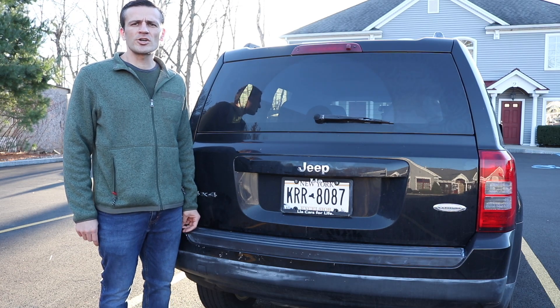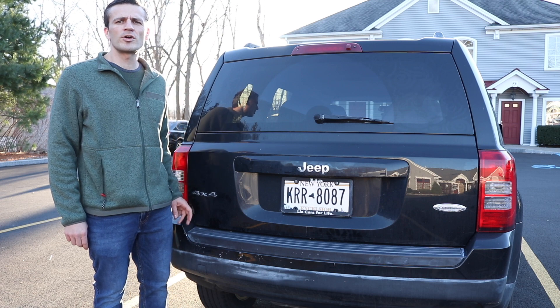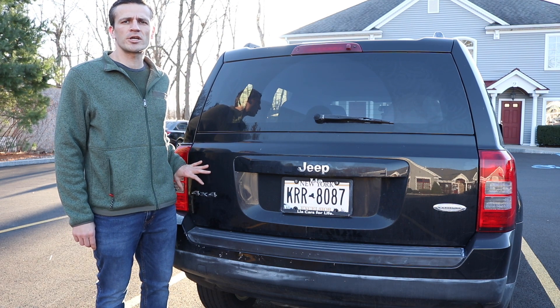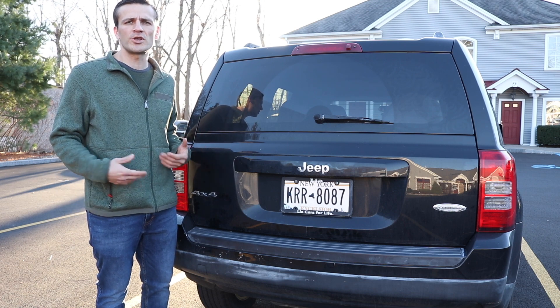Hey everyone, it's Andrew. Welcome back to my channel. Today we're going to do a quick video showing you how to replace the rear reverse bulb light on a 2014 Jeep Patriot, as well as the rear reverse bulb socket if you need that replaced.